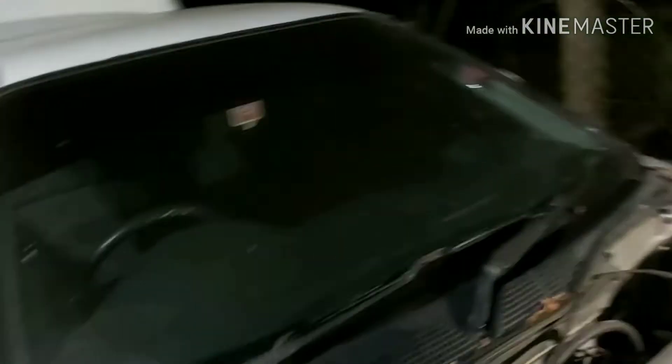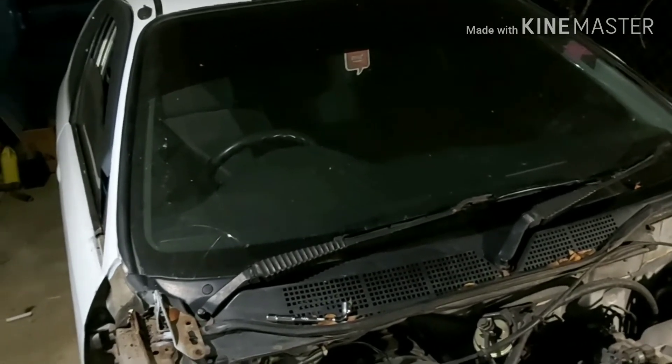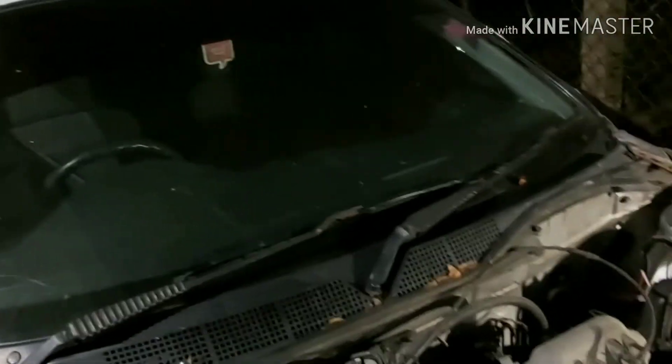As you can also see, the windshield is cracked. It's about 150 bucks to change the windshield — but 150 US dollars in Surinamese dollars is like 1,200 Surinamese dollars, and that's a lot. So I'm going to have to wait on that.